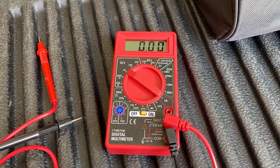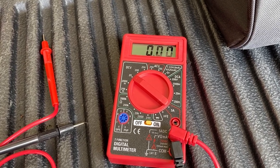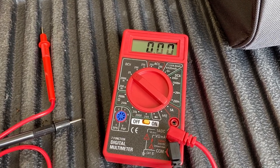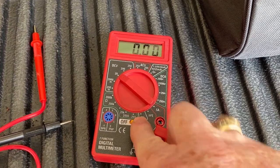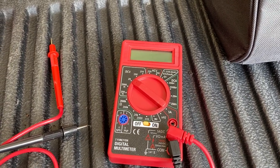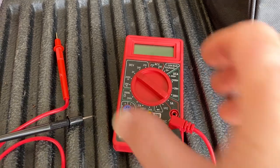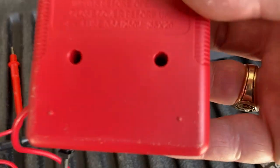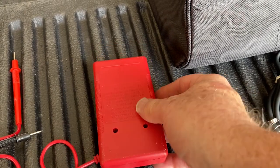Many multimeters have an auto-off feature that saves your battery if you forget and leave it on, but unfortunately this one does not have that feature. Always make sure you switch it off before putting it away or you'll wind up with a dead battery. It takes a nine-volt battery, lasts about 150 hours, and has a small half-amp fuse inside — accessed by removing two screws on the back.